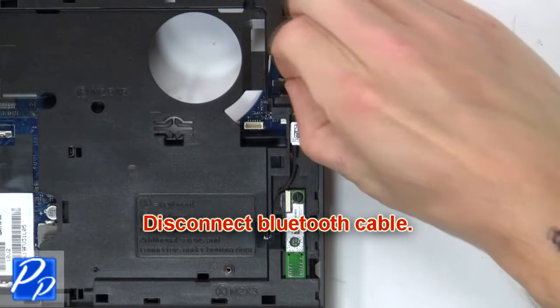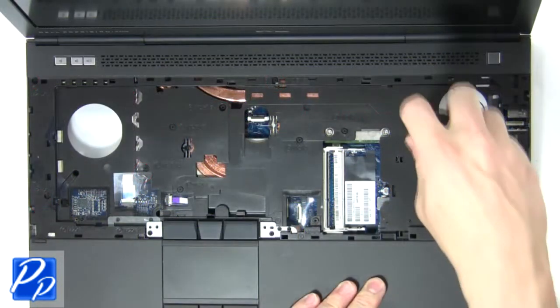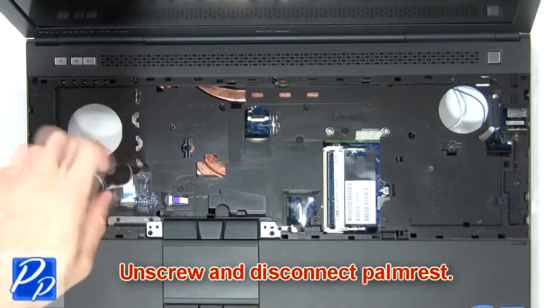Disconnect Bluetooth cable. Now unscrew and disconnect palm rest. Next remove the cable.